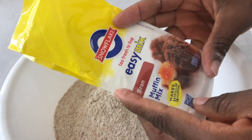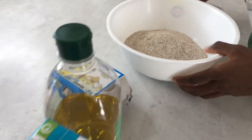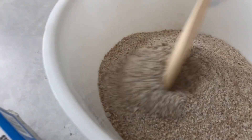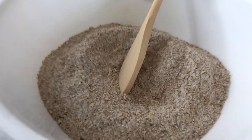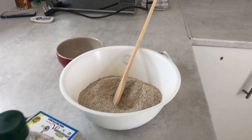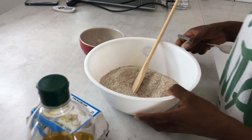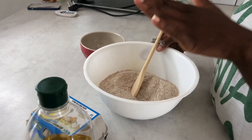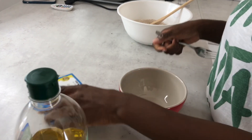This is bran muffin mix — that's why we have this little... no wonder, the bran is already in there. It smells so nice and fresh. So you put the dry ingredients in separately, and then the wet ingredients separately.